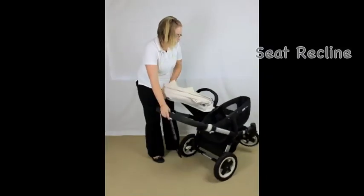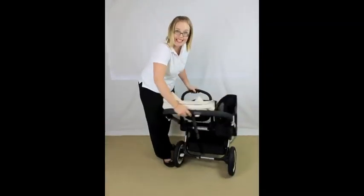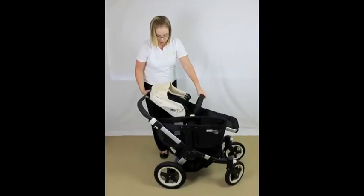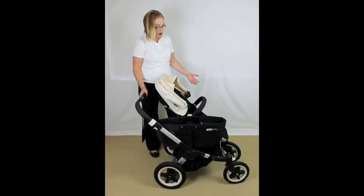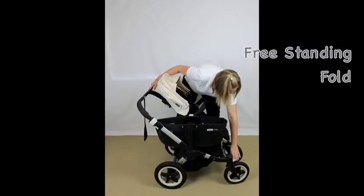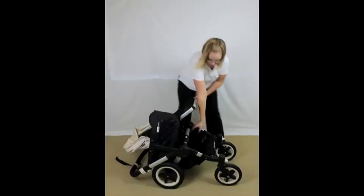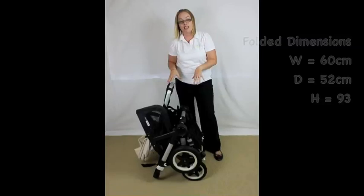To recline the seat you have a toggle on the back — you just lift that up and it drops down. It's a really easy soft recline, and that's the second level. You have two levels on the forward-facing position. To return it to the upright level you just lift the lever up and tilt it forward. To fold, you can do a free-standing fold — just push the white levers down at the front to lock your front wheels, then squeeze the white levers, grab the post underneath, tuck your wheels under, and that's the free-stand fold.